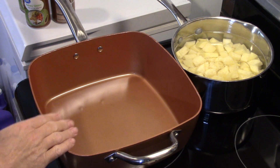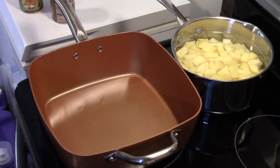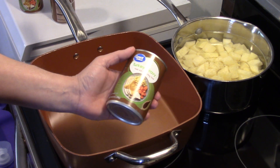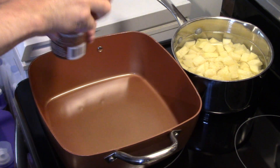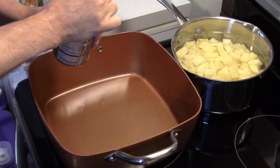Hi guys, welcome to my kitchen. Today I'm making turkey rolls in the Copper Chef XL. I'm starting out here with my Copper Chef XL and I'm going to be using three cans of turkey gravy — get any brand you like. These are ten and a half ounce cans. I'm going to start by putting a little bit of turkey gravy in the bottom of the Copper Chef.